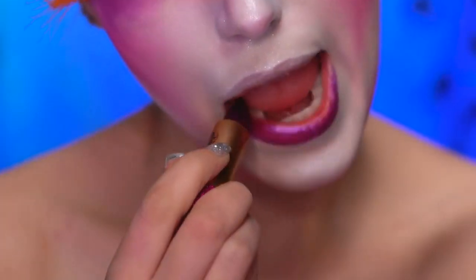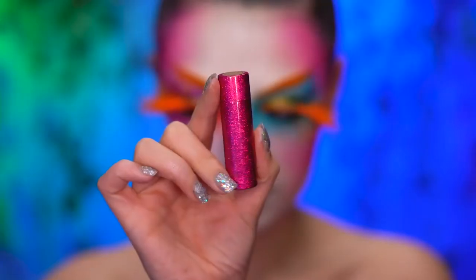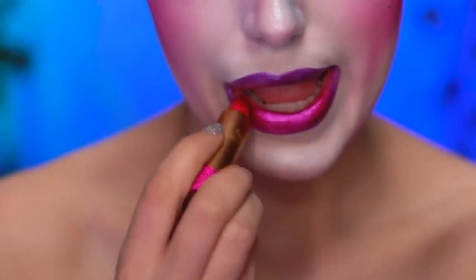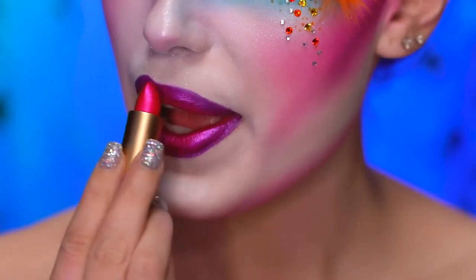Using a magical metallic purple lipstick, fill in your lips. And now I'm going in with a metallic pink lipstick, only applying this on the center of my lips for an ombre pink and purple lip shade.